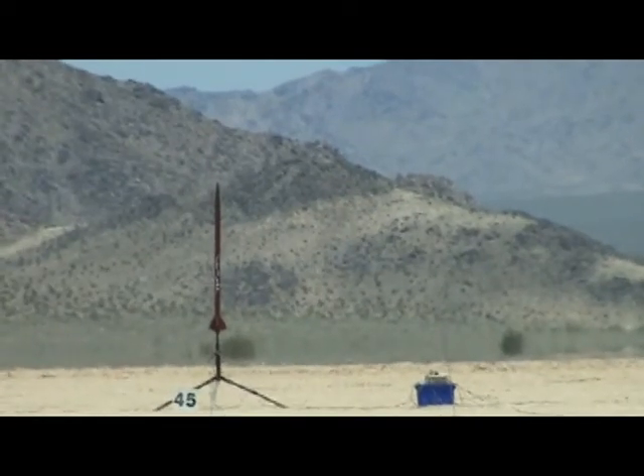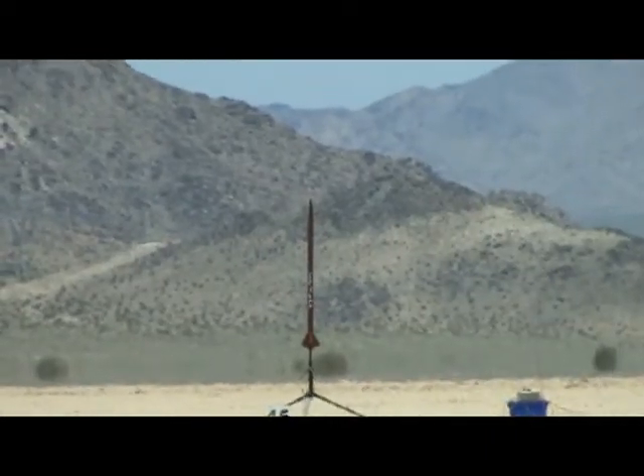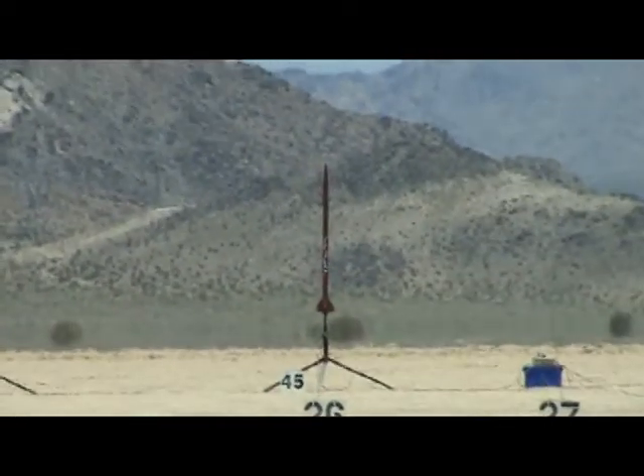David Robb of El Dorado Hills has got his first flight of his rocket. It's a Wildman dual deploy. This is going on an Aerotec J180, which if memory serves me correctly is a long burn motor, probably about a seven second burn or something like that. It's going to be fun. It's a long burn blue thunder motor.